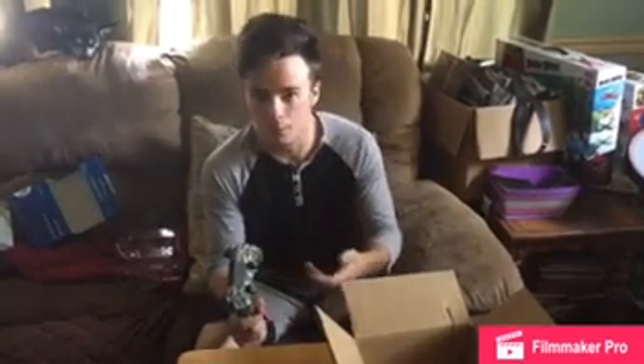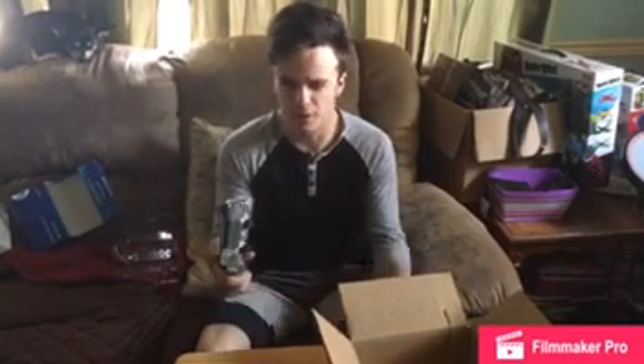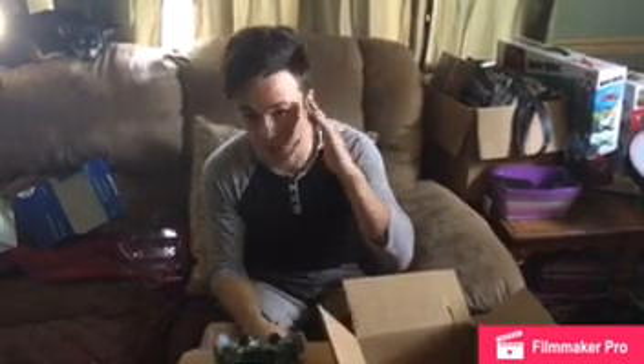Also, hit me up with a follow on Twitter at AmpsFPS. I'll leave the link in the description for you guys. That's pretty much all I have for you today. YouTube, I'll see you later.